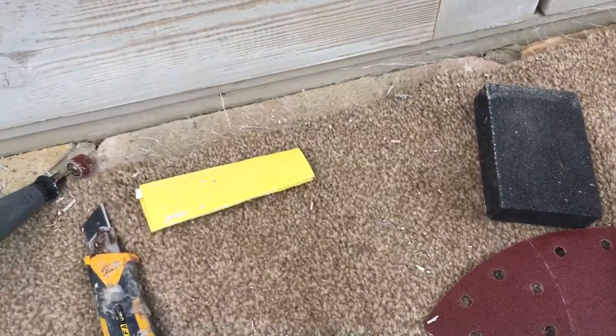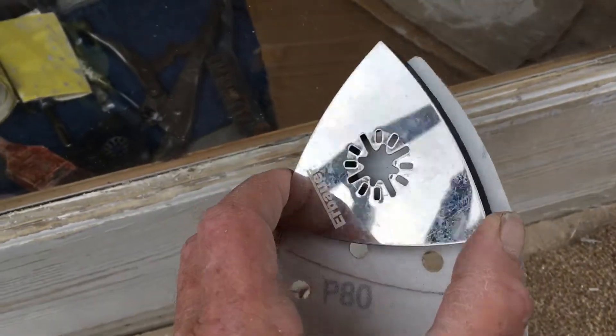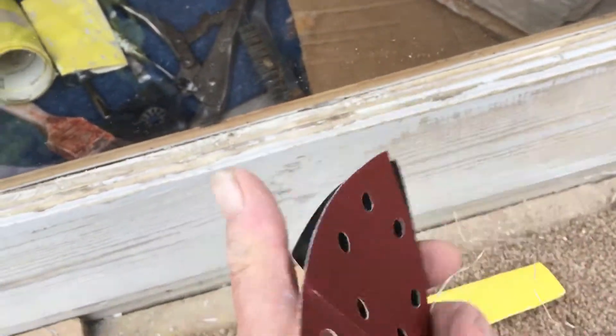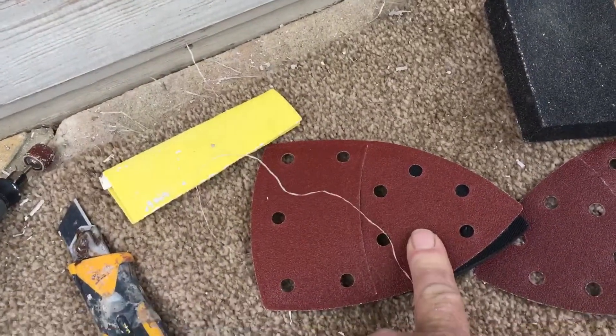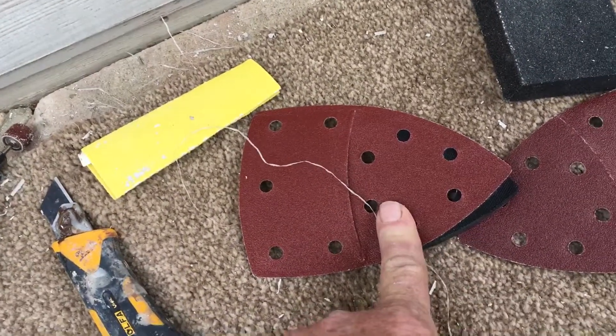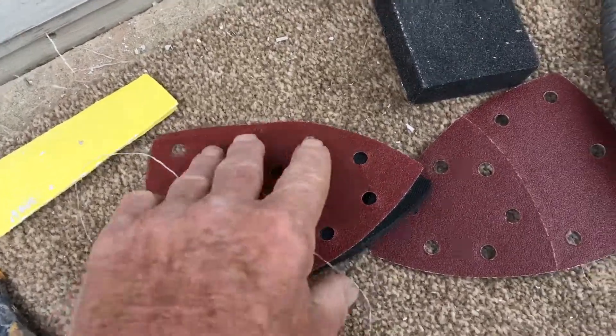Now ideally you have a multi-tool that has this kind of a pad on there. I've got mine but I have a problem with the sandpaper sticking to the pad, and I gave up on trying to get it to work years ago. But now that Amazon's around I might be able to find a new pad that I can use on there that works.